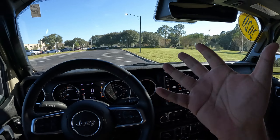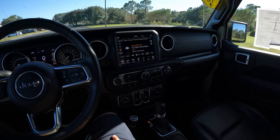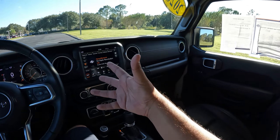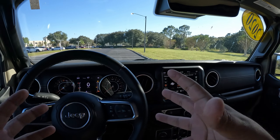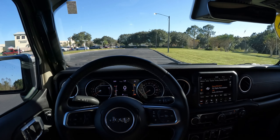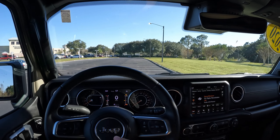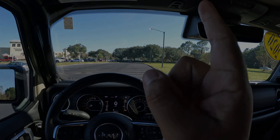All right guys, hope you enjoyed this quick review of the Jeep Gladiator Overland. It's really nice — love the color, the interior feels great, and I really love these Jeeps. This is the second Wrangler-type Jeep I've gotten into on the channel. I really love the way these feel — they feel cool. Although I like the Ford Bronco too, this has a unique feeling to it. Thank you so much for watching — please subscribe, like, and share this content. Have a fantastic day, and we'll see you on the next video!